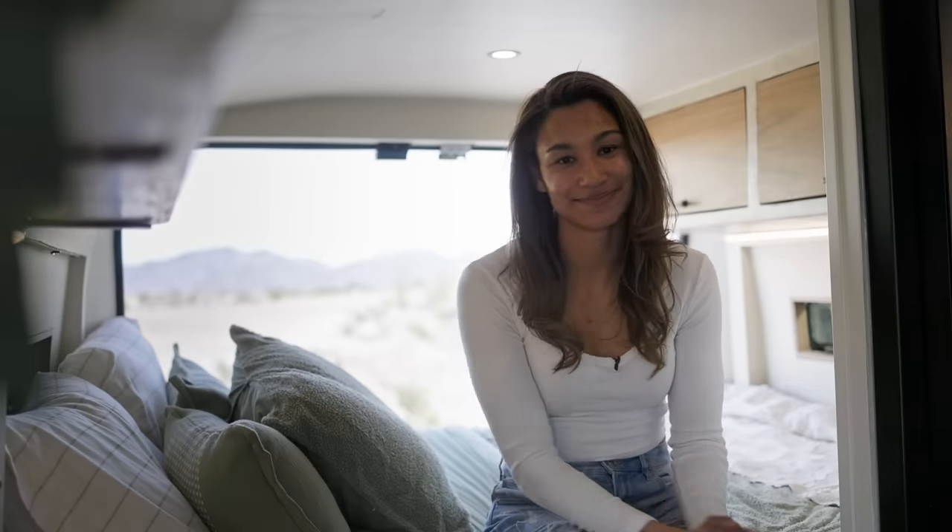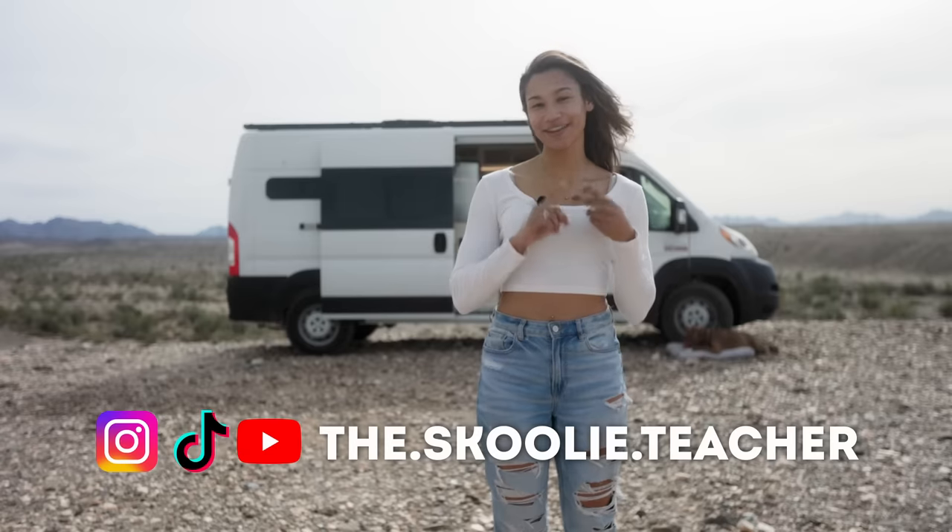Thank you guys so much for watching. If you want to follow my journey, it's the.schoolie.teacher on Instagram, TikTok, and YouTube.